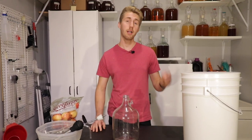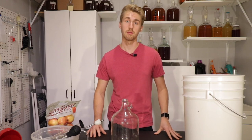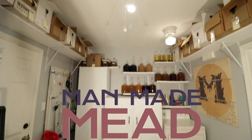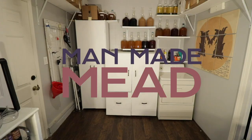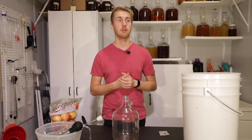Today I'm going to teach you how to make an apple hydromel, which is a low ABV apple mead. Hey, this is Man-Made Mead. Today we're making an apple hydromel — it is a light or low ABV mead.